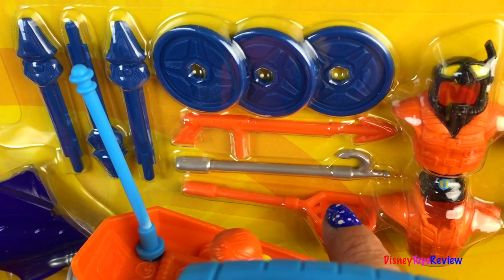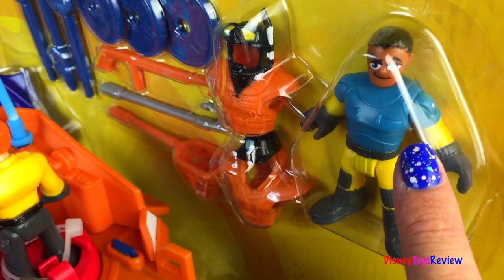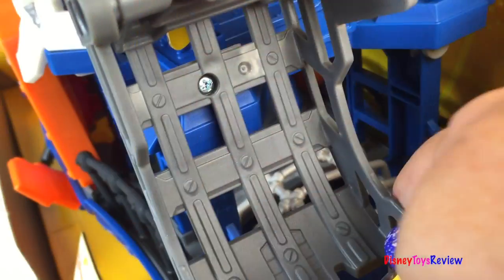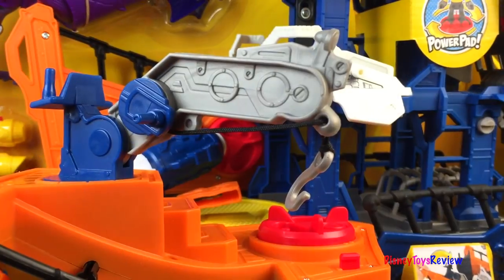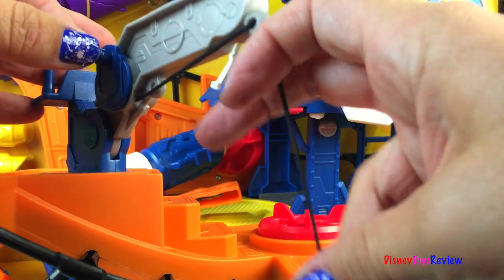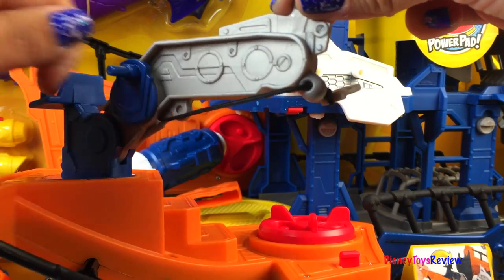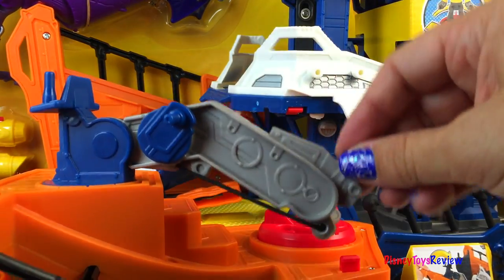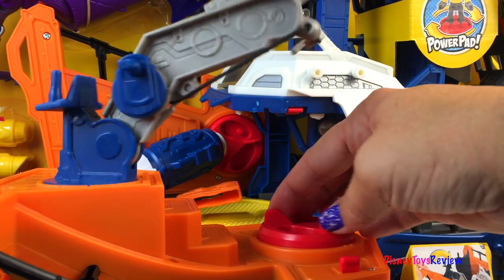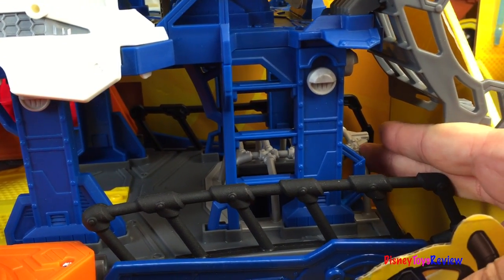We also have several different tools and two deep sea diver kits. There's one of our researchers. Here are the barrels you can launch and here's the ramp. We have a hook to get the mini submarine — that's really neat. You can control that with the power pad. This is where we can capture the squid to do more research.